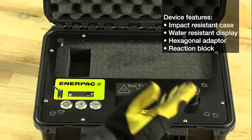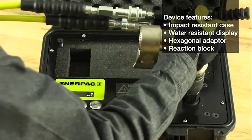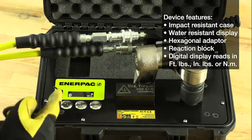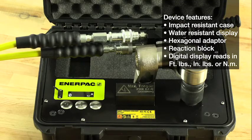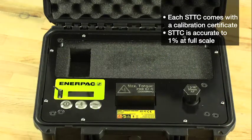The device features a hexagonal adapter and a reaction block. The wrench is mounted over the adapter and set to react against the reaction block. Next to the reaction block, a digital display shows the torque in foot-pounds, inch-pounds, or newton-meters. Each torque checker comes with a calibration certificate and is accurate to 1% at full scale.